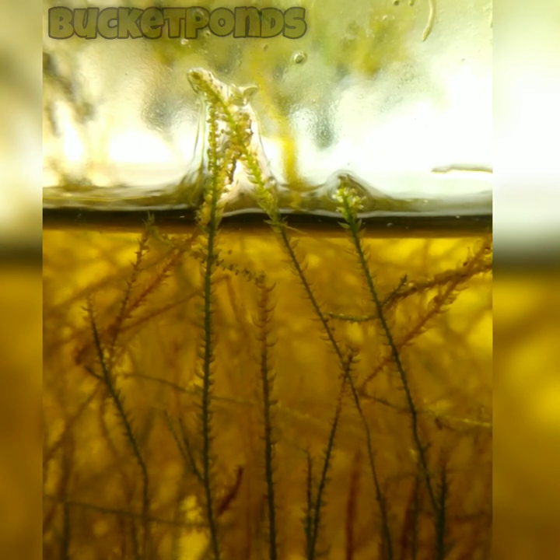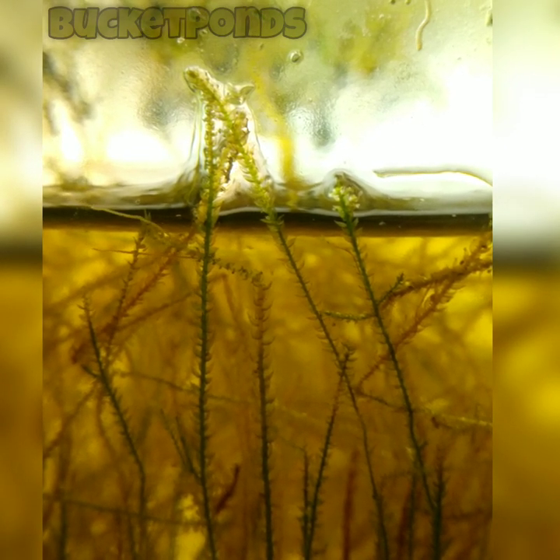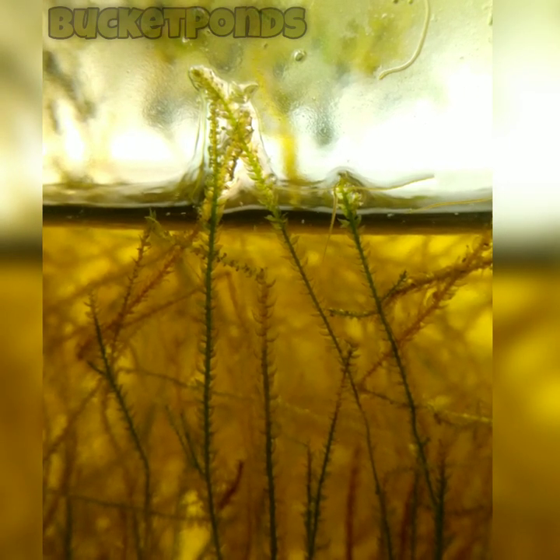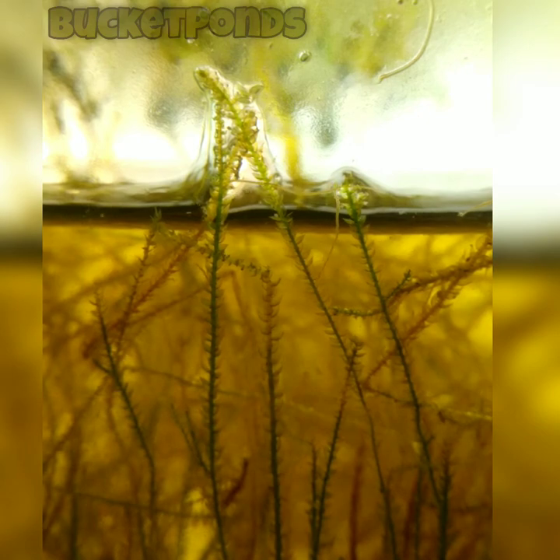I did use the Walstad method, which is potting soil capped by sand, with a healthy amount of plants and several different species of starter creatures — several different animal types that I included to hopefully get some breeding populations to establish themselves in this ecosphere. Looking up near the surface, we can see quite a few worms, quite a few ostracods, and some other microfauna swimming around. This tank is very active. I really thought this tank was going to be dead inside, but it's thriving — three years in a sealed jar, and we have animals just thriving inside.